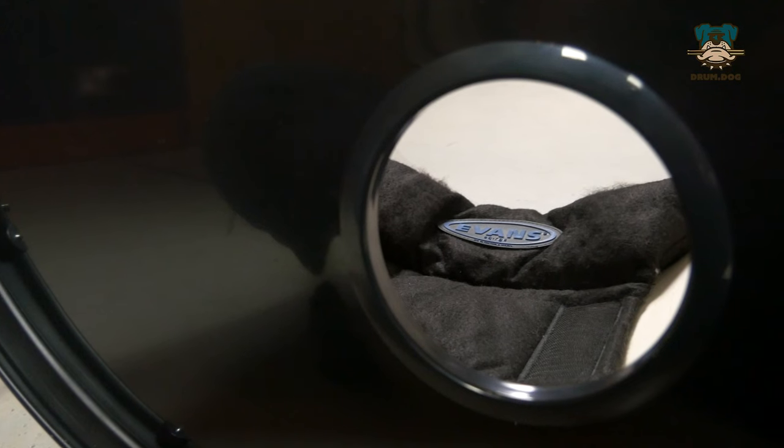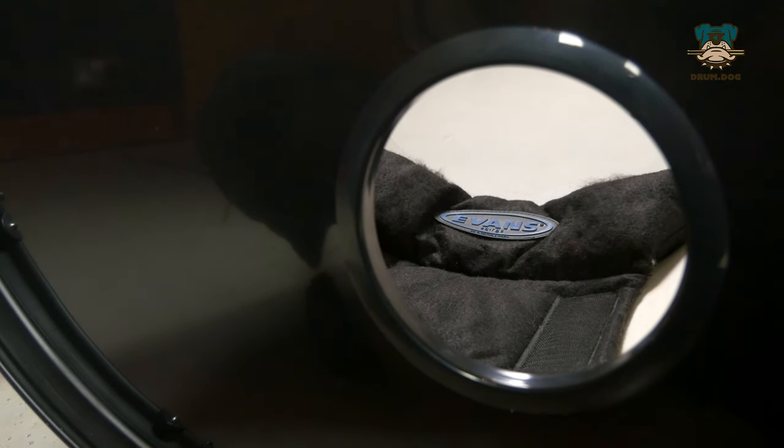Unfortunately the two bass drums on these kits are the only drums that are different sizes. On the Tornado we've got a 20 inch kick but on the Yamaha we've got a 22. Because of that we're not going to be swapping over the bass drum heads, but instead when the Evans G2s go onto the Tornado we're going to be cutting a porthole in the front head — because that was otherwise unported — and putting in a small pillow just for a bit of dampening to give that bass drum a little bit more of a professional tone. Let's check it out.